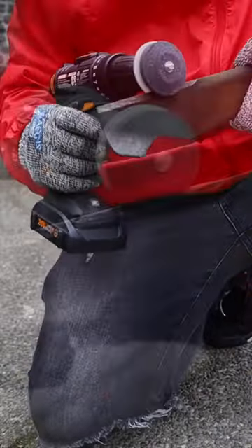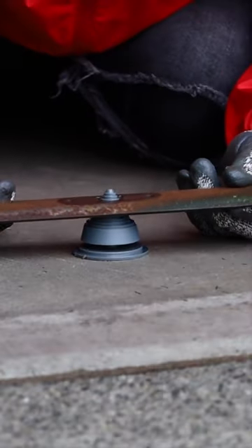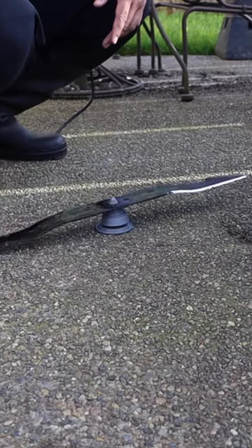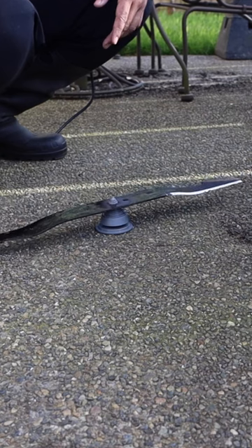Line up the stone and guide onto the blade and start sharpening. Once you've sharpened the blade, take out the balancing apparatus and make sure that your blade is balanced and good to go.